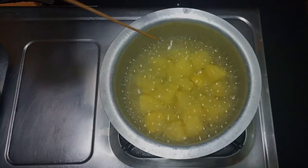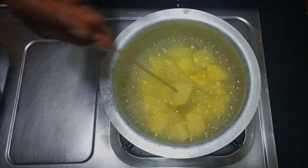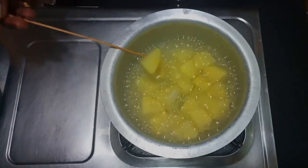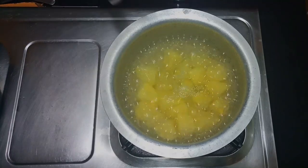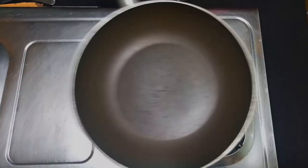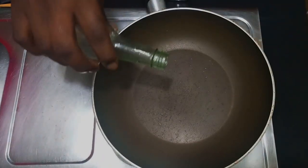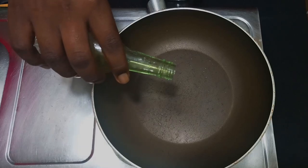I'll check if my potatoes are done — you simply check by inserting a fork, and when it goes through the potato easily, you know that it is done. Mine are done, so I'm going to strain the water. For this particular recipe, you do not need to run it under cold water. Once my pan is hot, I'm going to add about two drops of oil.